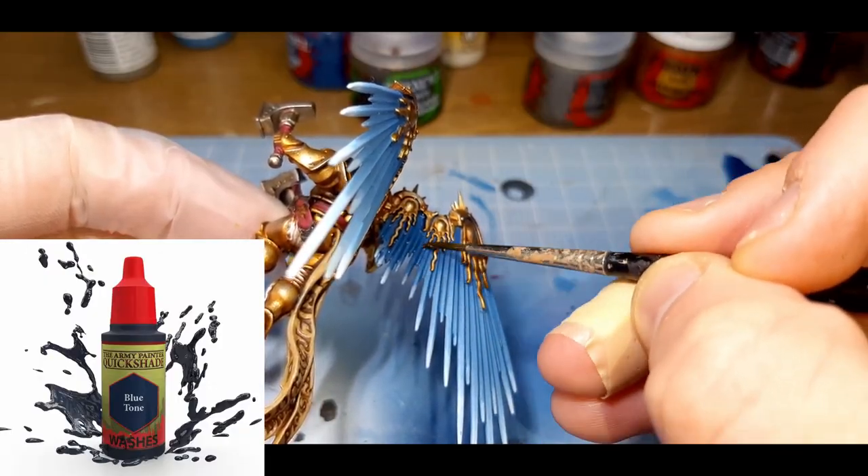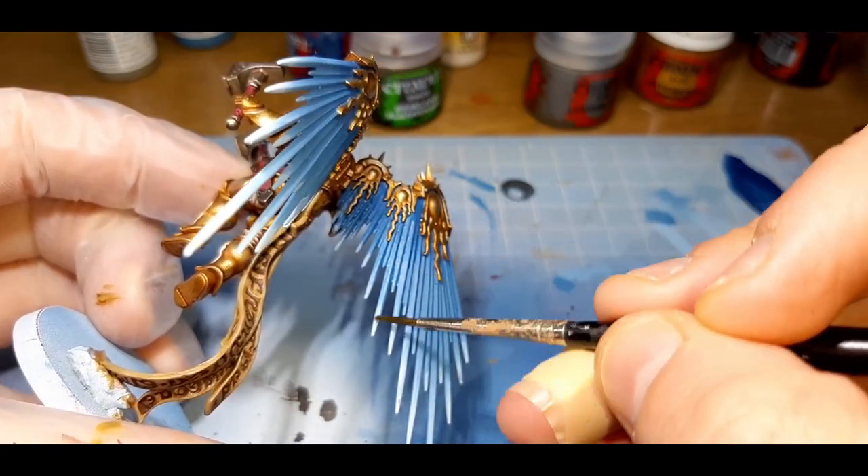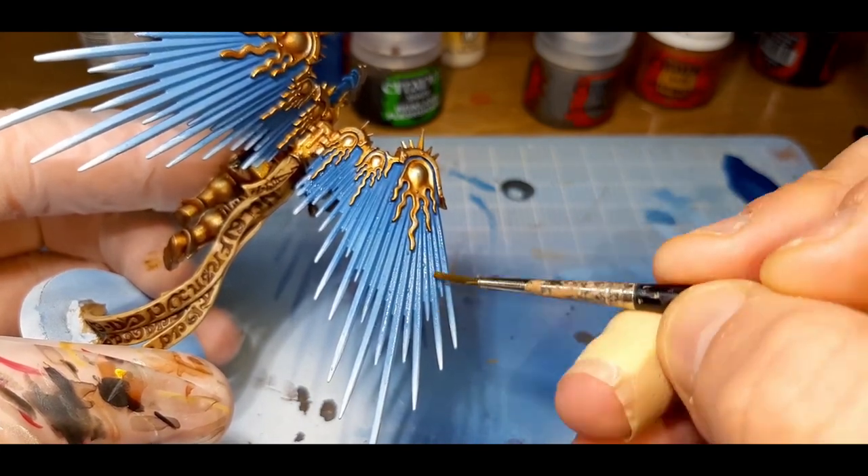I still wasn't happy with the wings, so the last thing I did to the model was give them another wash of the watered-down Blue Tone. I waited for the first coat to dry before applying the second. Once that was dry, I mounted him to a base and he's ready for the tabletop.